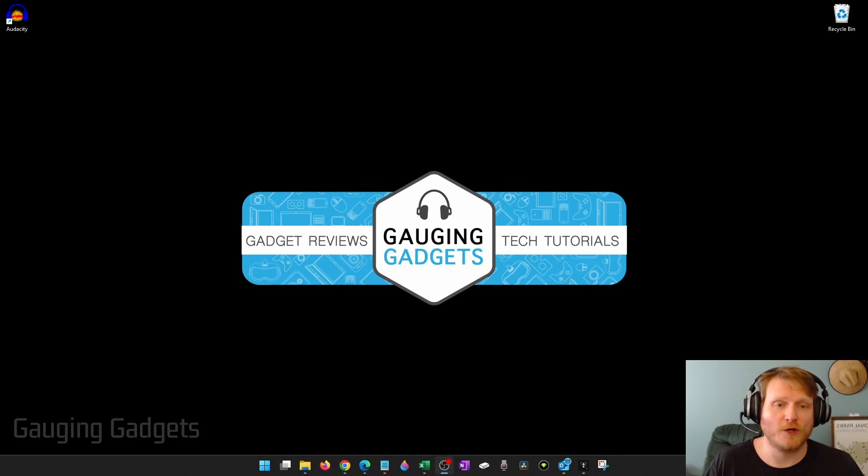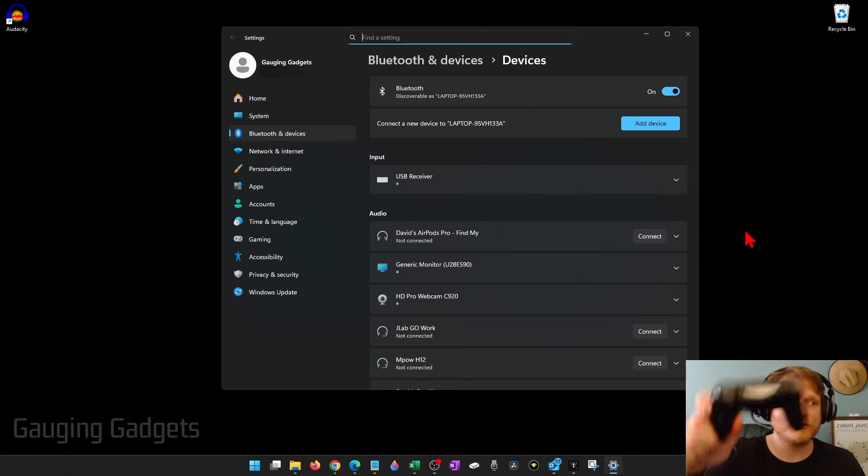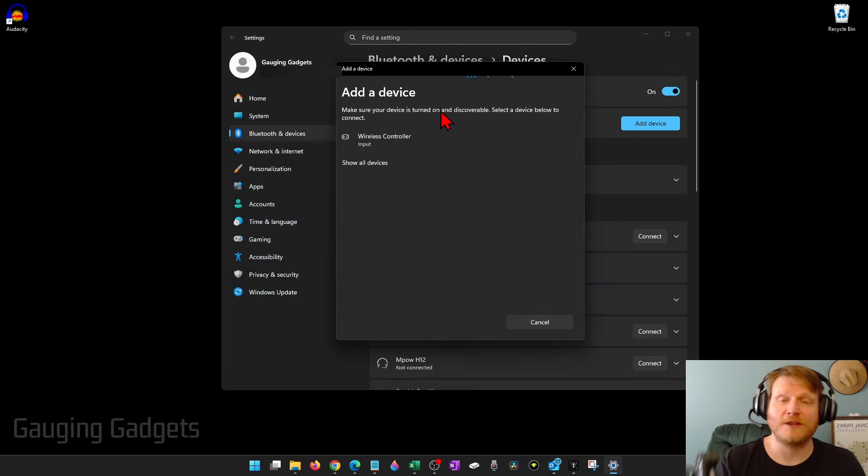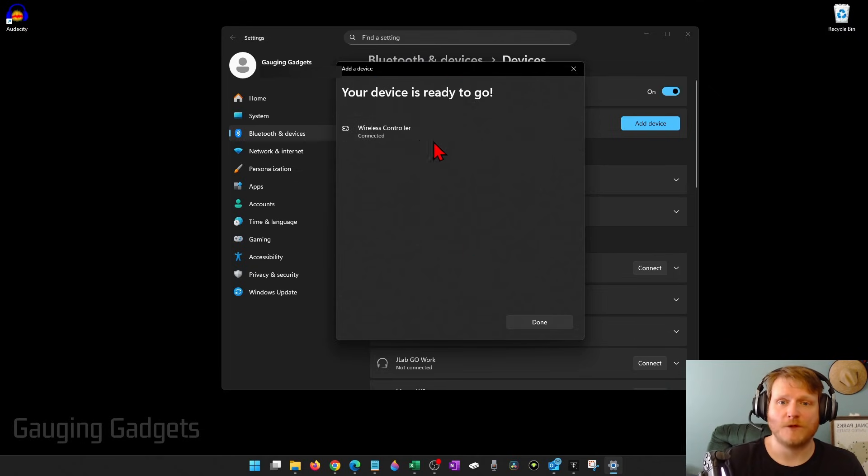Now all we need to do is go down into the taskbar of our Windows 11 PC, select the little arrow, find Bluetooth, right-click it, and select 'Add a Bluetooth device.' Make sure your PS4 controller is still in Bluetooth pairing mode, make sure your Bluetooth is turned on, and select 'Add device,' then 'Bluetooth.' You should then see the PS4 controller come up as 'Wireless Controller' — select that.